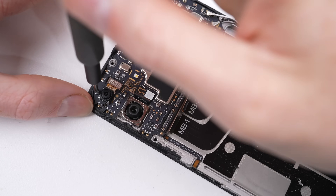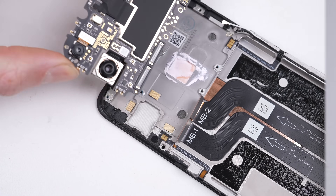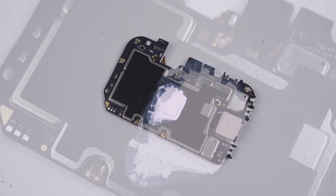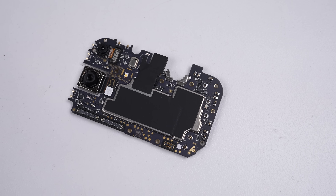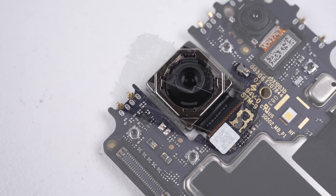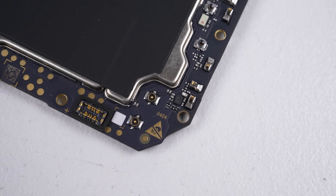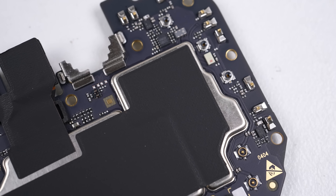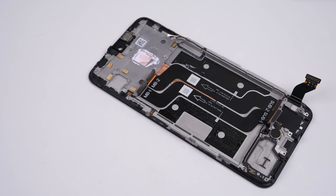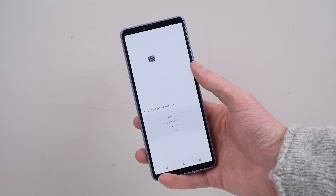With the charge port removed, the only other major component left inside the CMF Phone 1 is its motherboard. One screw and some flex cables is all it takes to get it out of the midframe. The board is powered by a MediaTek Dimensity 7300 5G, with 8GB of RAM and 128GB of storage. It has a soldered-on proximity sensor and LED flash. Attached to it are a 50MP main camera, a depth camera, and a 16MP front camera. With the motherboard removed, the display assembly is left empty, and a QR code on it turned out to be just a serial number.